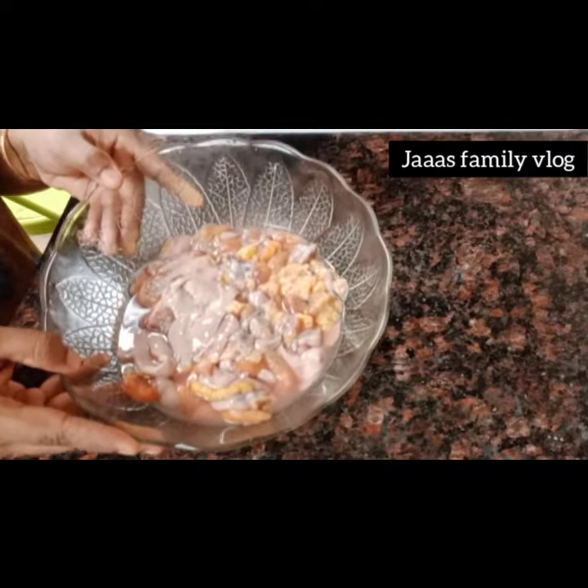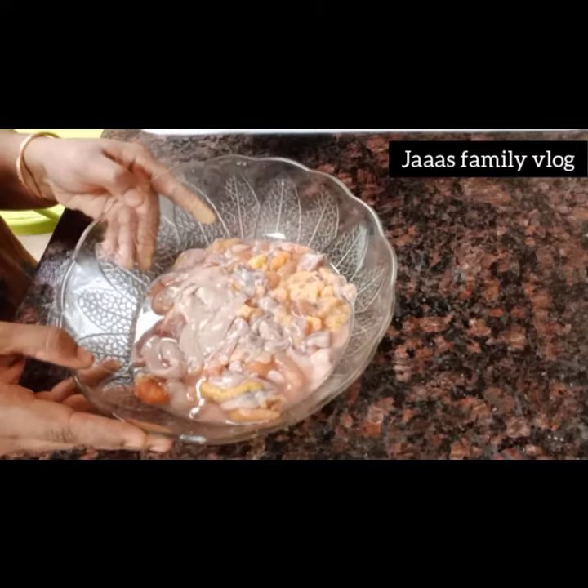Hello friends. Assalamualaikum. Welcome to Jaws Family Vlog. I shall come to a new day.